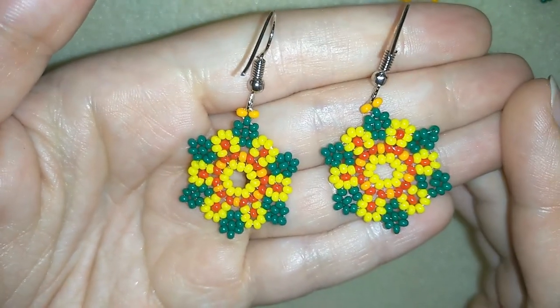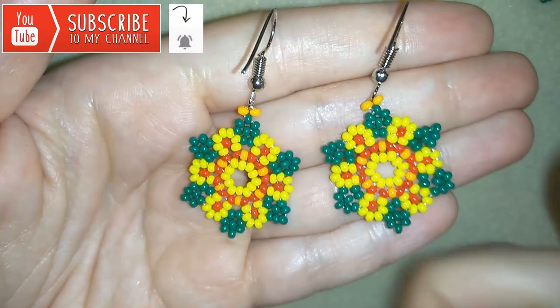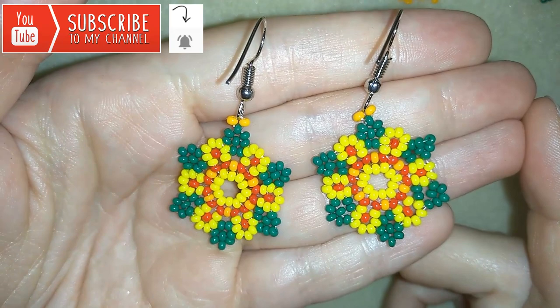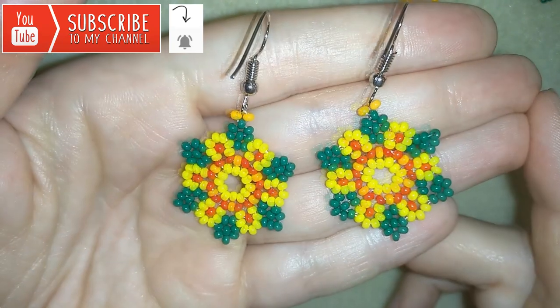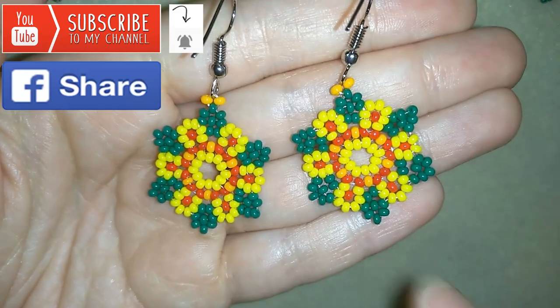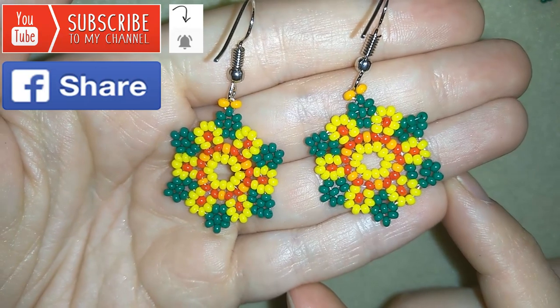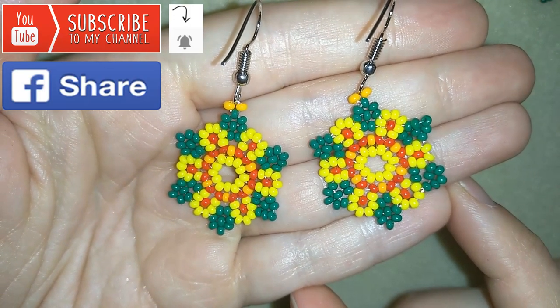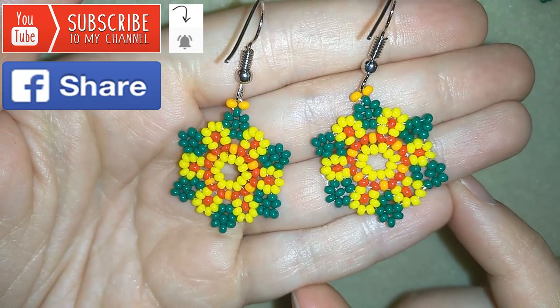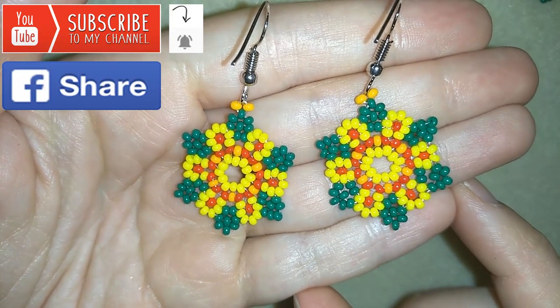If you wanna support me and see more videos like this, it's a good idea to subscribe and hit that bell button to be notified for my new absolutely free upcoming videos for fresh beading ideas. If you make beautiful jewellery following my tutorials, please share them on my Facebook page posted below this video — I will be so happy to see your creations. Another way to support me is to like, share and comment, and I'll answer all of your questions down there in the comments.